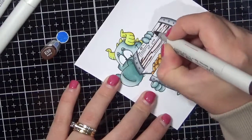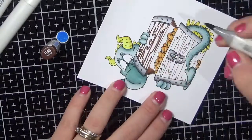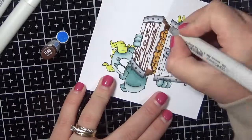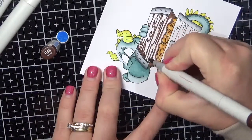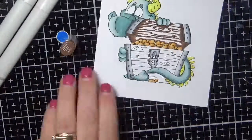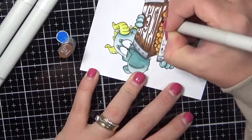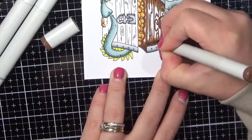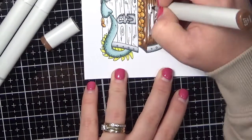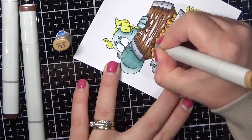I wanted my treasure chest to be wooden — that's the way I viewed the box with all of those little wooden markings of the wood. So I've gone in with my darkest colour first and mapped out all of those areas, and then I'm going down to the lightest, pulling all of that colour out section by section. Then I'll go back in with my lightest brown and blend it all out.